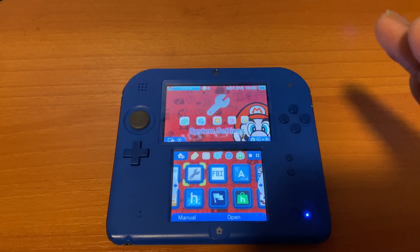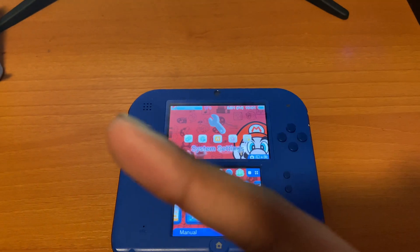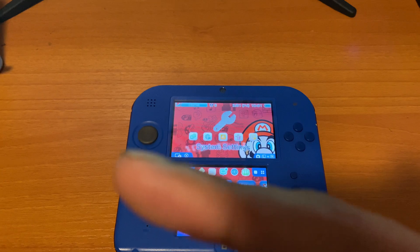That's it for this quick video. If you found it useful, make sure to drop a like. If you want to see how to install custom firmware or a homebrew menu, click on the video linked here. Peace out.